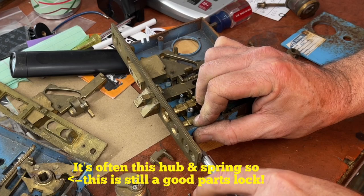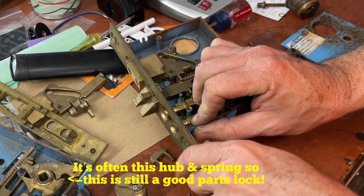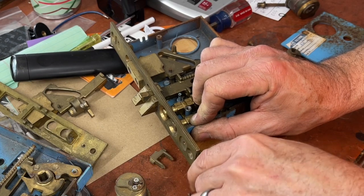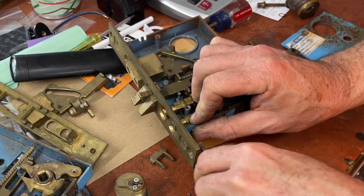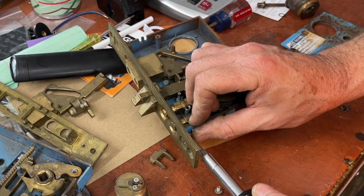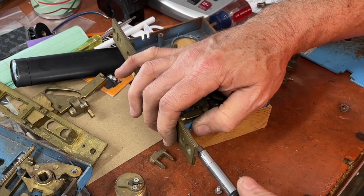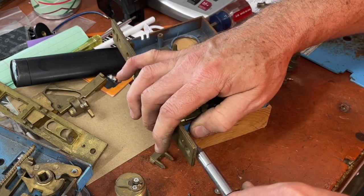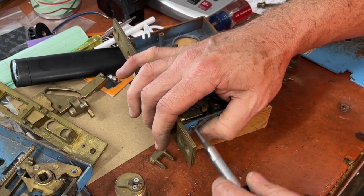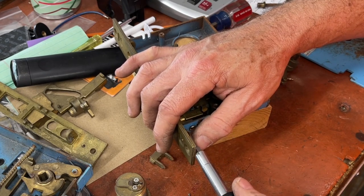Baldwin locks can break in a variety of ways, and one of those ways is letting a handyman mess with it. No telling how the bolt got bent though. Never tighten the screws all the way down until they're all in.